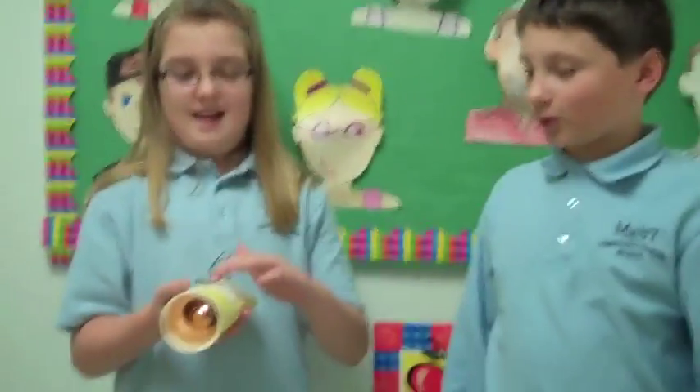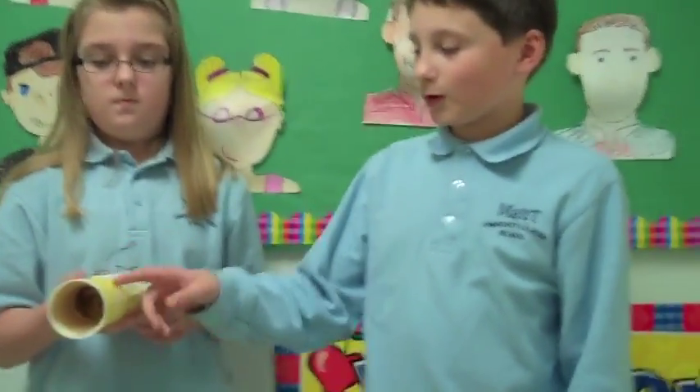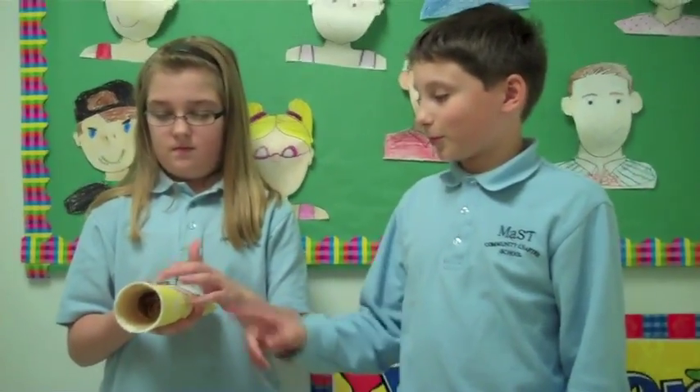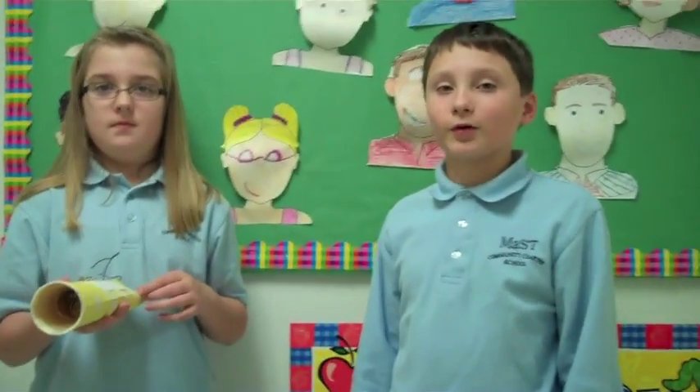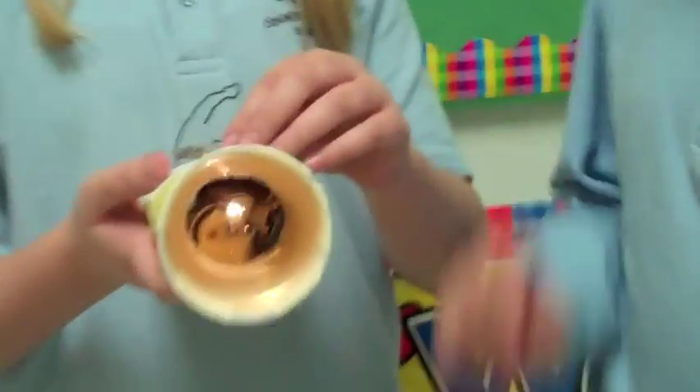Howdy. We used plastic tape, paper, a cup, batteries, wires, a paper clip, and wiring and batteries. Can we see it light? Yeah.